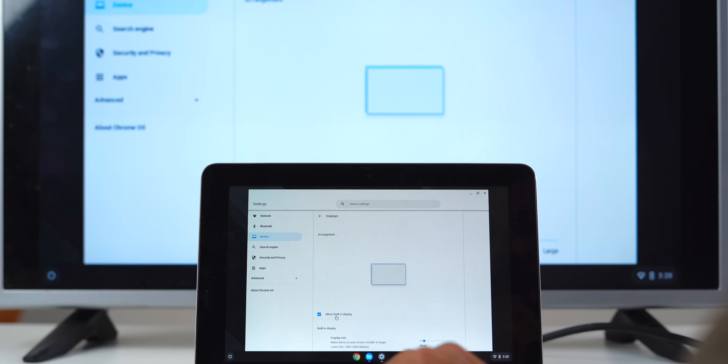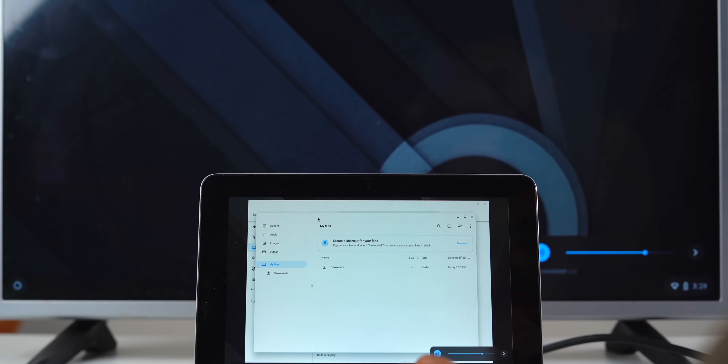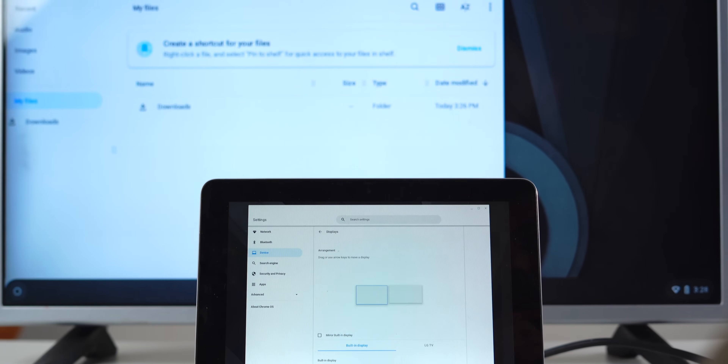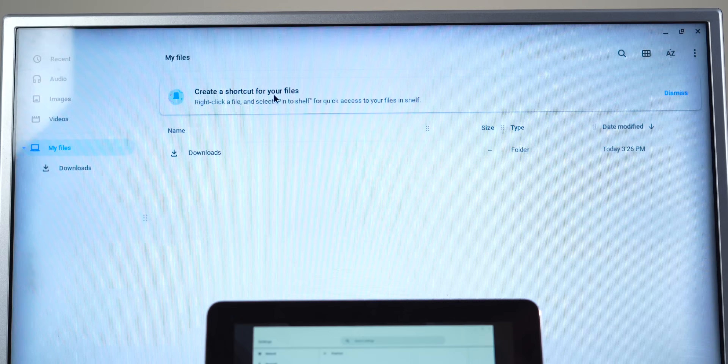Wrapping up: if you already have an Android TV, Google TV, or a Fire TV Stick, just use one of them. But if you're considering getting one, consider the HDMI cable instead — not only can you mirror your Chromebook onto your TV, you can also use it as an extended display, giving you two screens so you can work and watch TV at the same time.